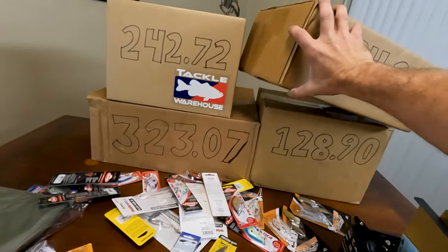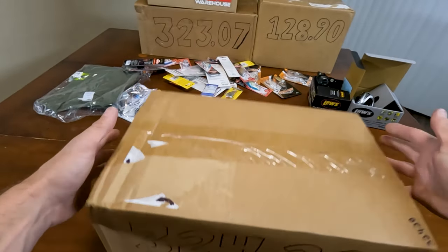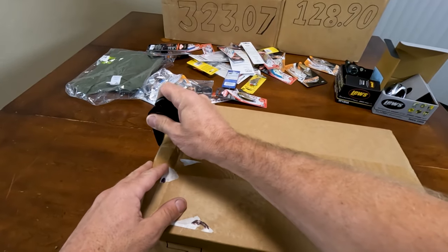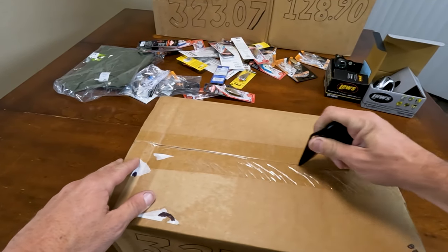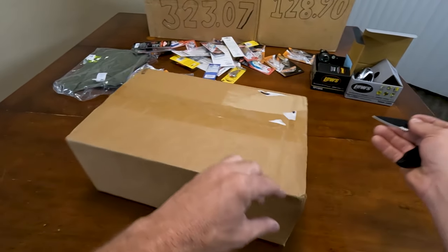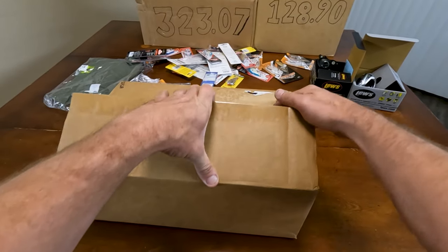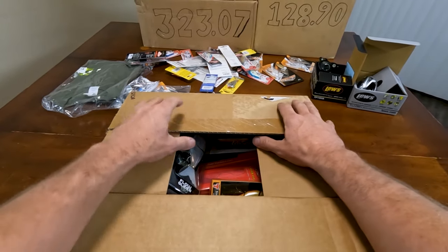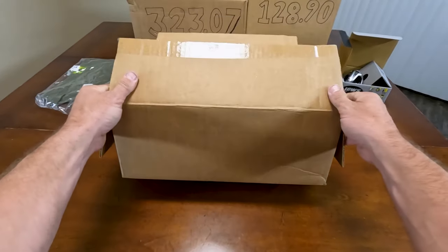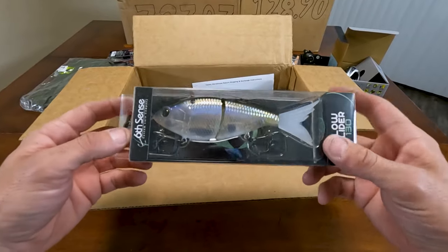Let's go with another expensive one — this one's a little heavier box. I actually don't remember what's in this because I placed these orders and Tackle Warehouse changes up their 20% off sale. Okay, this box has all the glide baits in it.